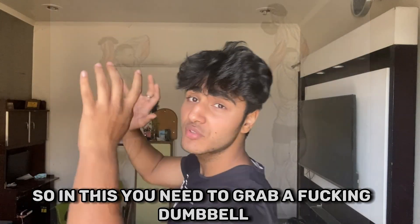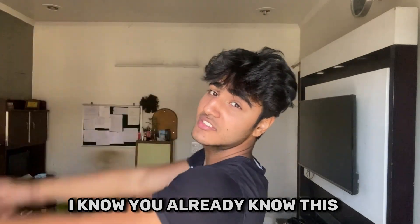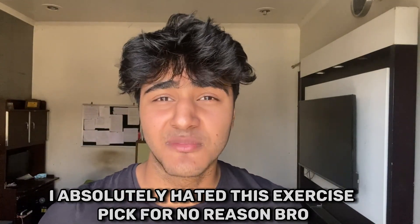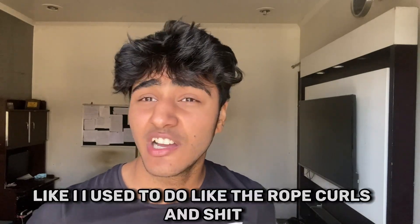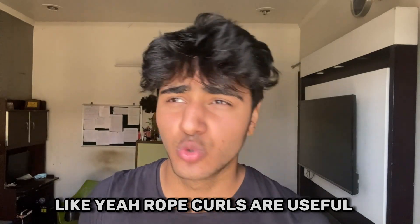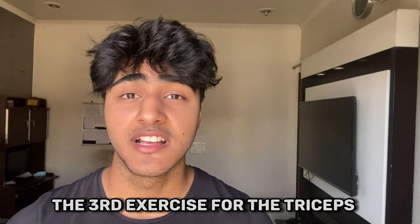The second triceps exercise is the tricep overhead extension. You just need to grab a dumbbell and do the movement. I absolutely hated this exercise for no reason — I used to do rope pushdowns, which are useful, but I prefer the overhead extension. You can do either, but this is your second key triceps movement.